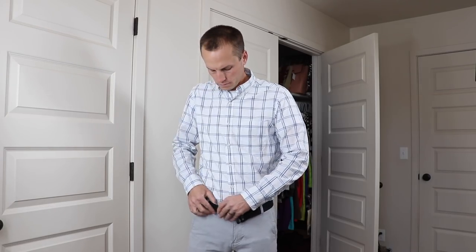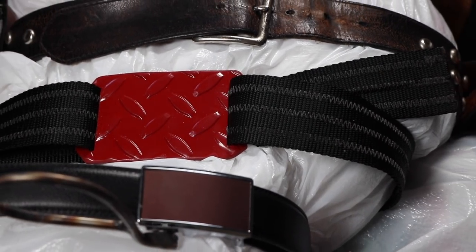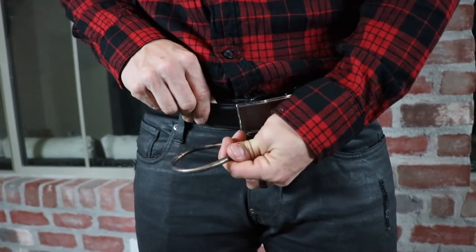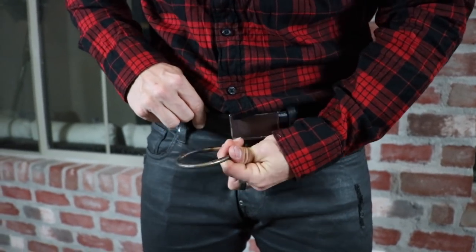They all start the same — you've got to get ready. Things are just too complicated. There have been lots of attempts to fix the belt. Something as simple as a belt shouldn't have a bulky mechanism for adjustments.